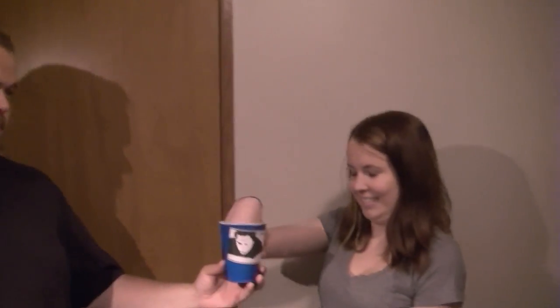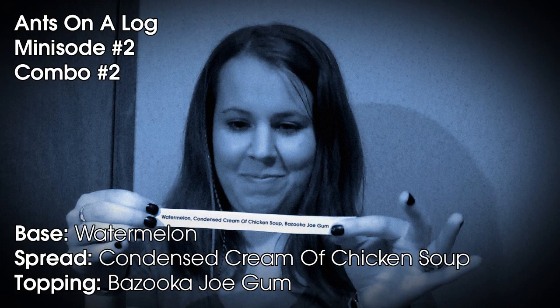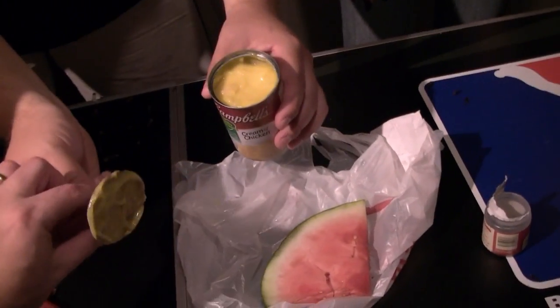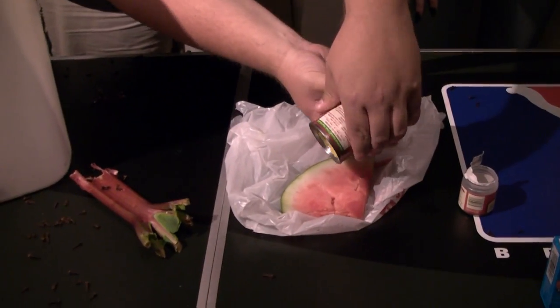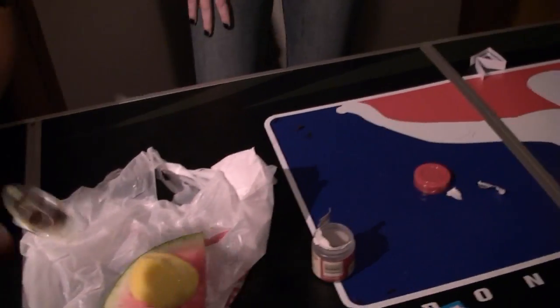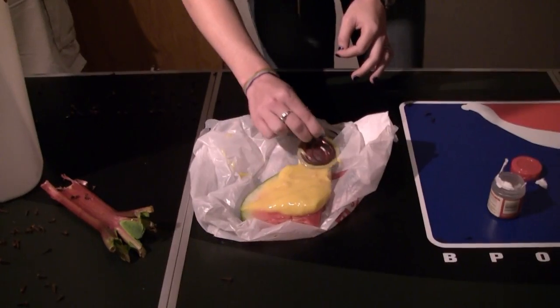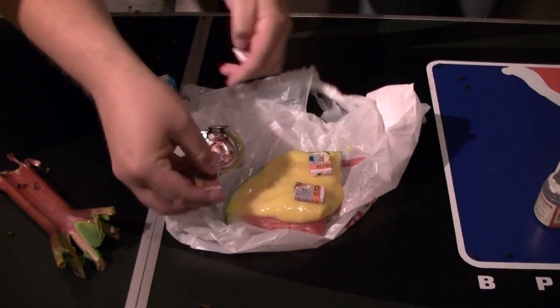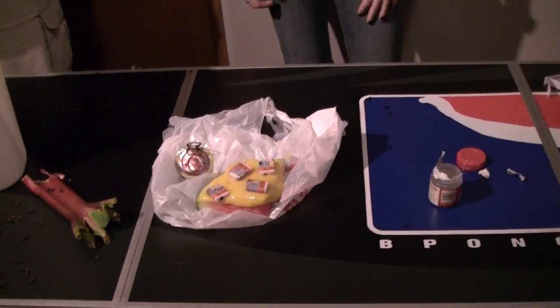Jamie is about to draw her fate. So we got watermelon right here and the condensed cream of chicken soup. I like it. Let's get some. I'm glad you used the lid. With the wrapper? Yes, of course — did you think we would do it without the wrapper? Jamie is about to do watermelon with condensed cream of chicken soup and Bazooka Joe gum.